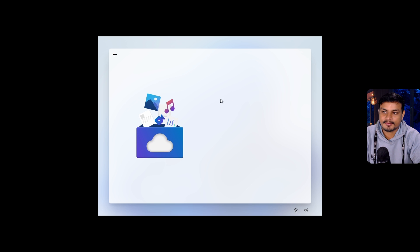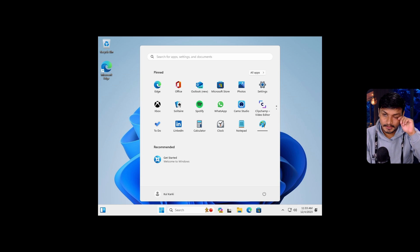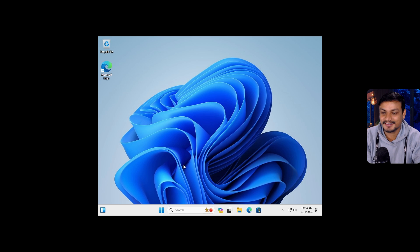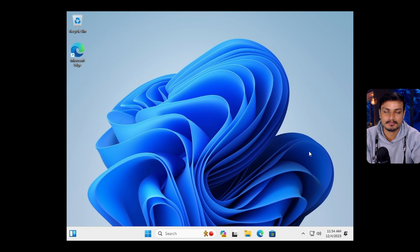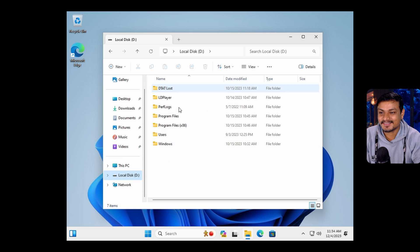I'm just surprised that Windows 11 is running from a thumb drive — a 32-gigabyte thumb drive. Once it's done I'll show you all the specs. Okay, so the portable Windows 11 is running. It's really slow again — as I said, it's a thumb drive — but I'm surprised this thing is running on a thumb drive. Let me show you: this is our C drive.